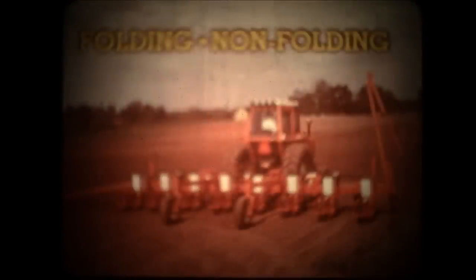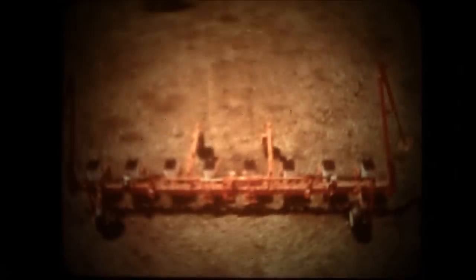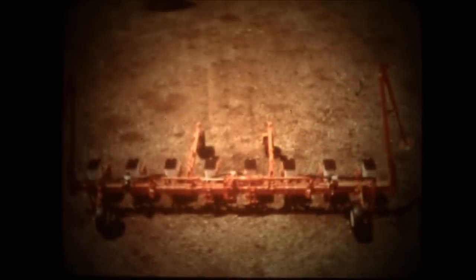You can team up Allis Chalmers units and any of several toolbar frames for high-capacity planting in conventional seedbeds. The toolbar creates a close-coupled planting system that follows ground contours in varying conditions. Sizes from 4 to 12 rows match your needs. The new model 117 toolbar is available for planters in 6-row 34-inch through 12-row 30-inch sizes in both folding and non-folding versions. The 7x7 bar provides a low-cost planter frame with superior strength but less overall weight.